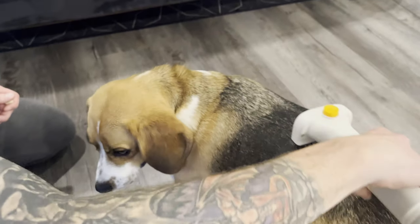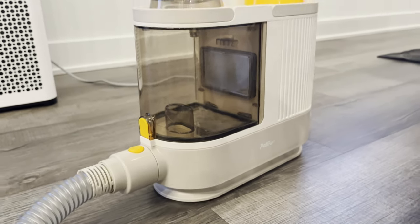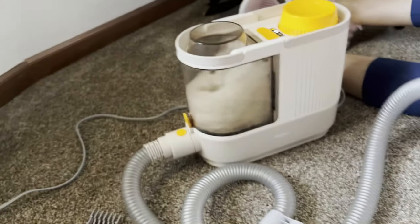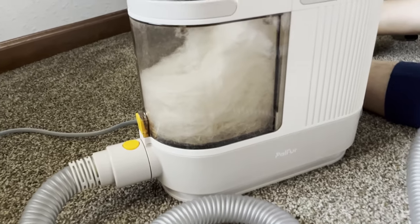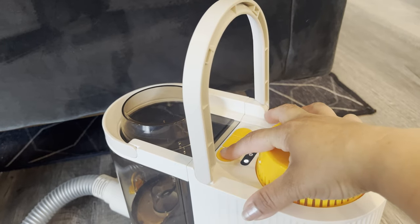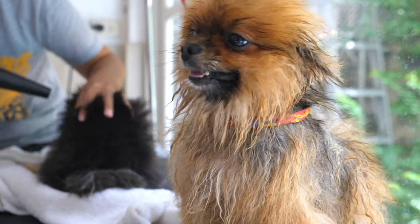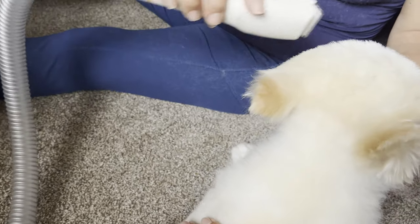You can see this in action as I groom my beagle with no hair flying around and all of it neatly collected. The design of Pal Fur has you and your pet in mind. With the widest pipe on the market, blockages during grooming are a thing of the past. You'll see that in action as well during the demonstration. Also, the Pal Fur Kit is amazingly quiet, courtesy of the mute mask installed in the machine. So if you have a pet that's scared of the loud noise from traditional grooming machines, this is a perfect alternative.